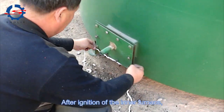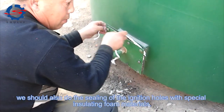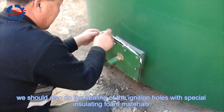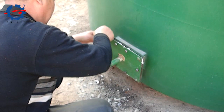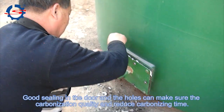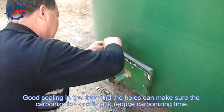After ignition of the inner furnace, we should also do the sealing of the ignition hose with special insulating foam materials. Good sealing in the door and the hose can make sure the carbonization quality and reduce carbonizing time.